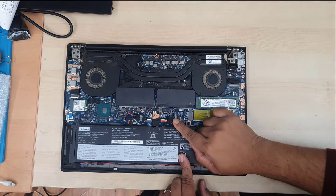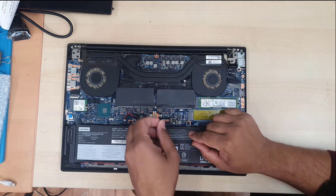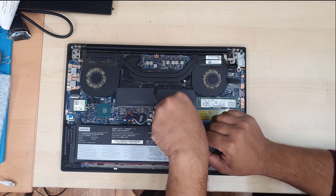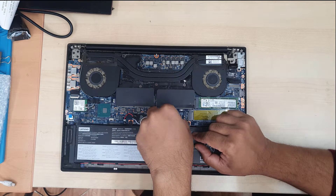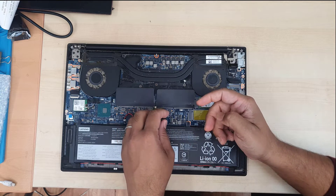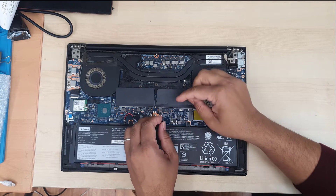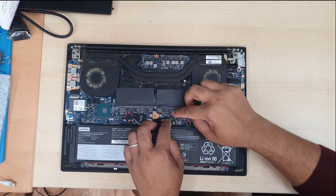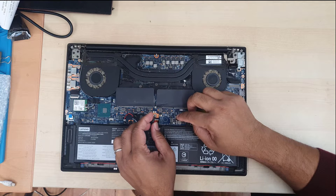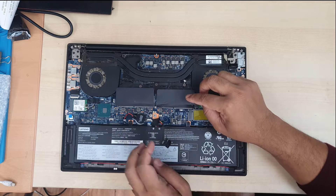I used 99.99% rubbing alcohol before rubbing off the old thermal paste to clean it out. Before you touch anything else, disconnect the battery. They use this sort of battery connector — some you can just pull the tab, some you need to unlock the latch before pulling out. Make sure you know the correct way to disconnect it. Once disconnected, take out all the necessary screws.